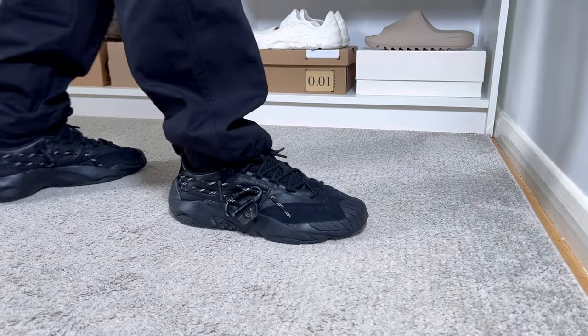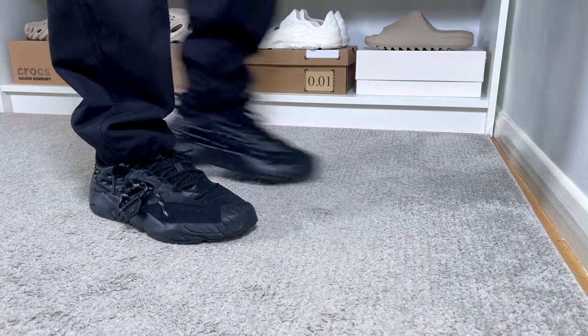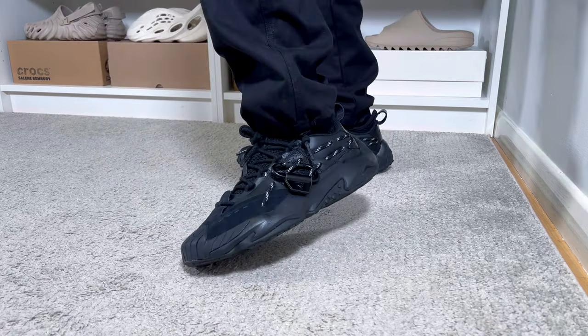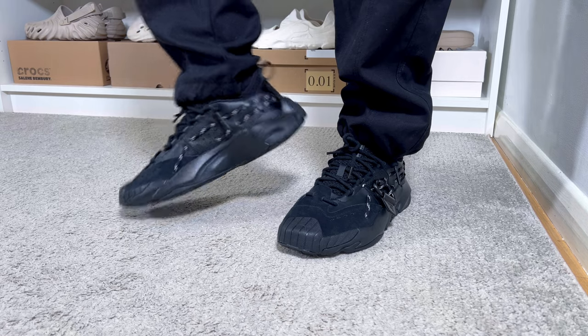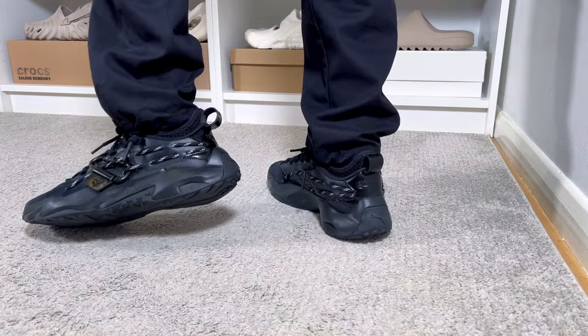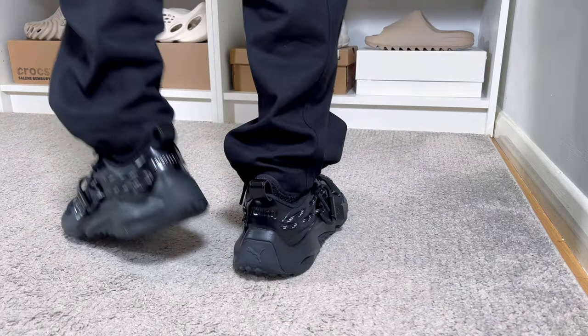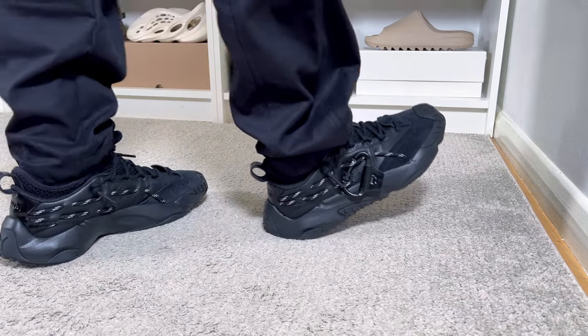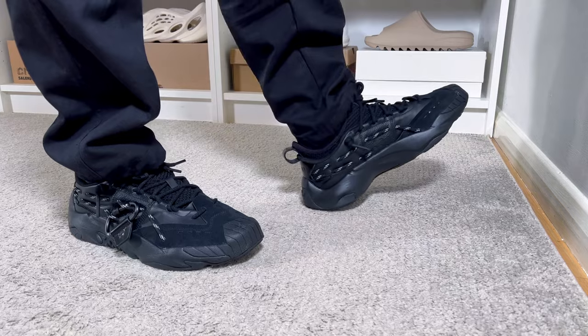For sizing, as I have a narrow/skinny fit I went half a size down and it fits me just fine. If you have a normal fit, stick with your true to size. If you have a wide fit, I would definitely suggest going at least half a size up to make sure the heel section and front of the shoe aren't too snug.